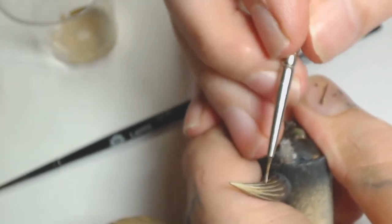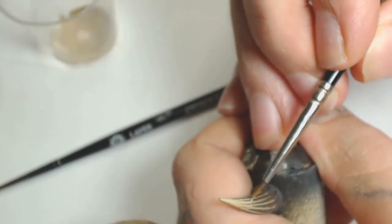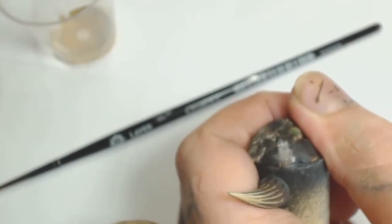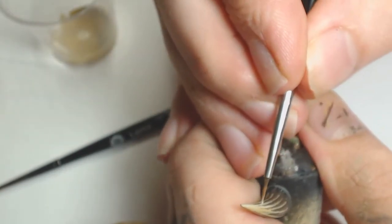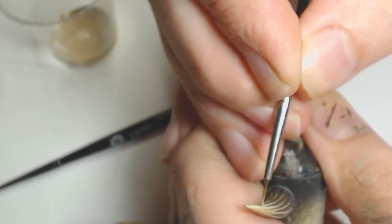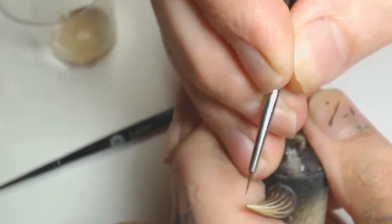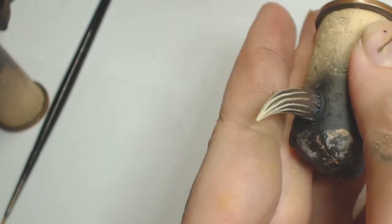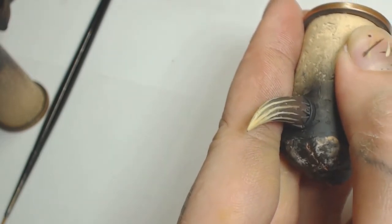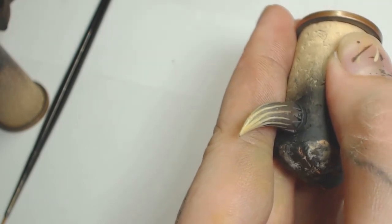Starting halfway down, we're going to leave the Shabti Bone at the bottom of the horn showing through. I'm putting this highlight on beforehand because when we put the next layer of paint over the top, the Shabti Bone is going to shine through ever so slightly. So you'll have not only a good blend there, you'll also have a highlight acting as a guideline for where you put your brush next time.